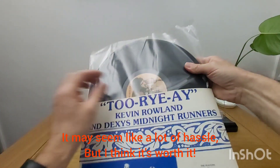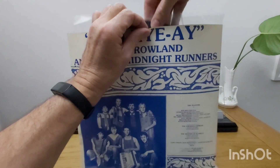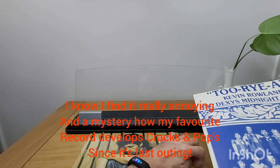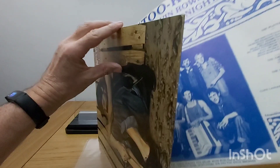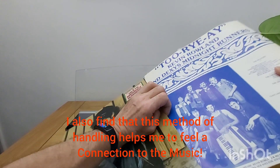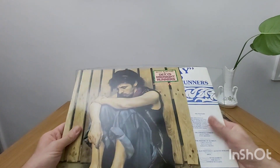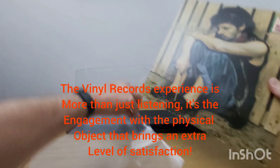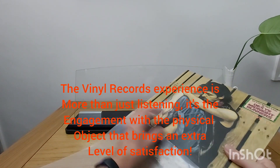Seems like a lot of hassle, but I think it's worth it. I know I find it really annoying and a mystery how my favorite record develops cracks and pops since its last outing. I also find that this method of handling helps me to feel a connection to the music. The vinyl record experience is more than just listening — it's the engagement with the physical object that brings an extra level of satisfaction.